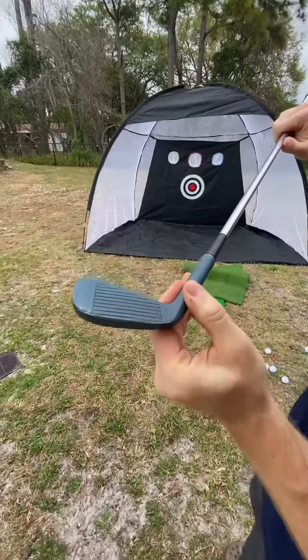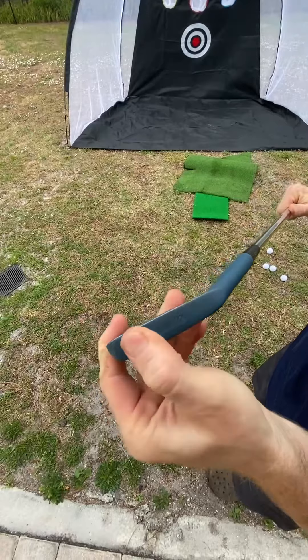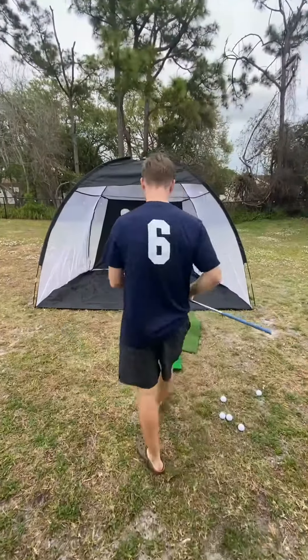So a little bit on the bottom edge there starting to come off. And now we'll see what happens when we throw a ball into the mixture for the face.